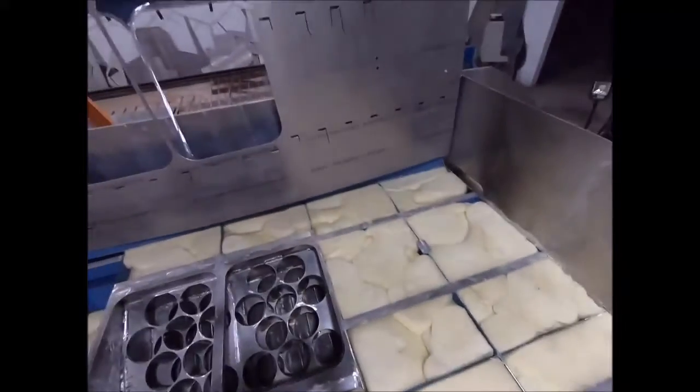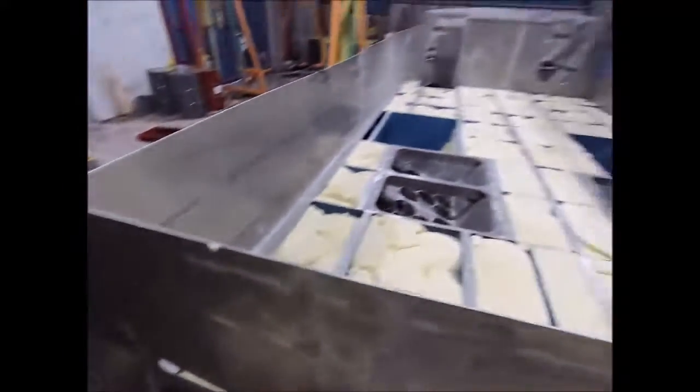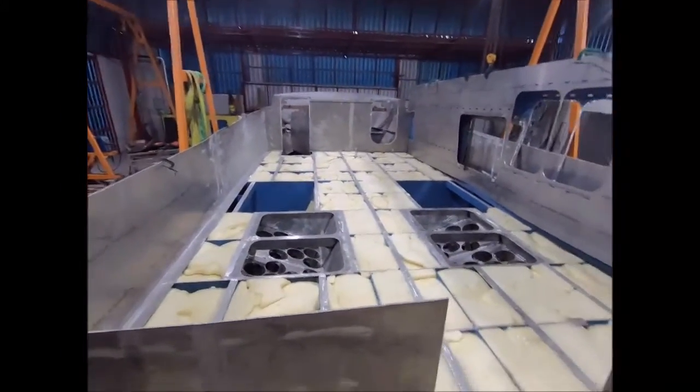There's just cake everywhere. Cake in the back — that's a lot of cake.